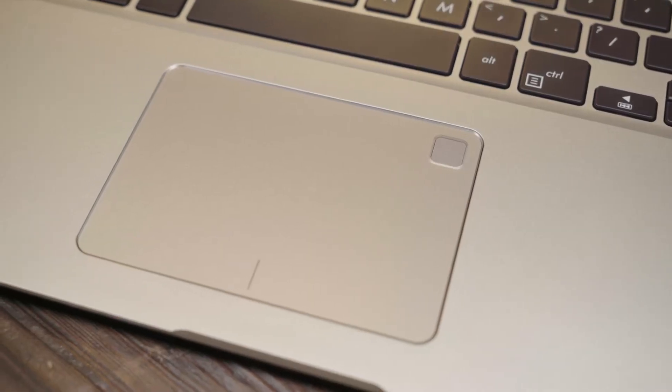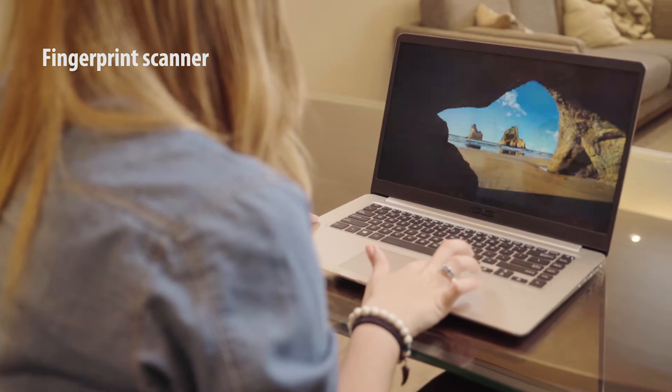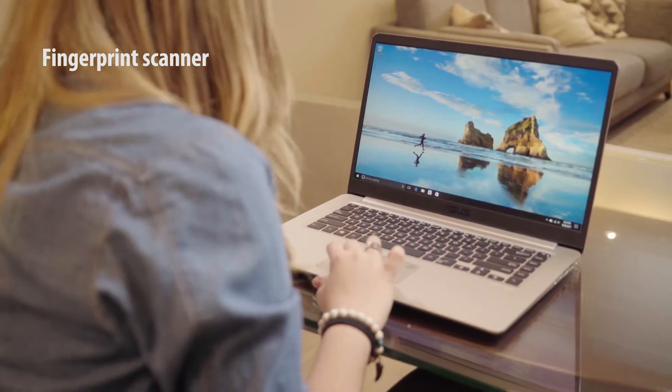Many features are built to save you precious seconds during a hectic day. For example, the integrated fingerprint scanner can log you into Windows 10 instantly, thanks to the fast, secure Windows Hello system.